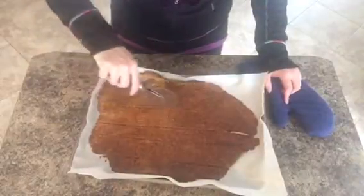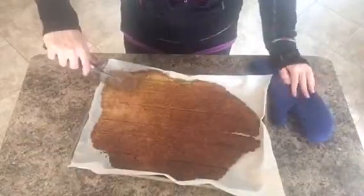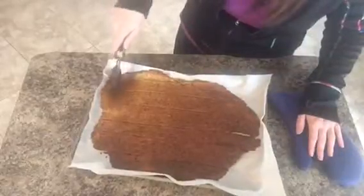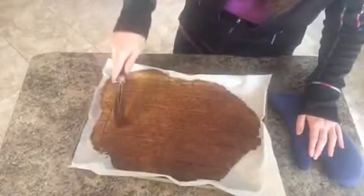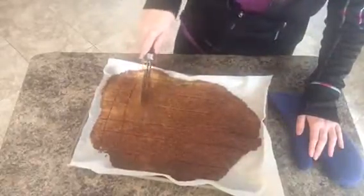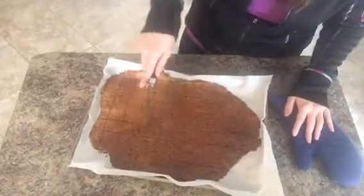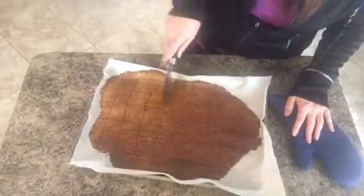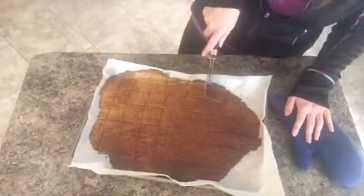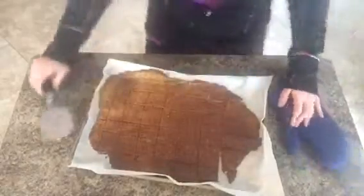Everybody's oven temperatures will vary — I have a standard oven, I don't have a convection oven. Oh, that was hot — I should put the mitt on! You should be able to hear how crunchy they are.